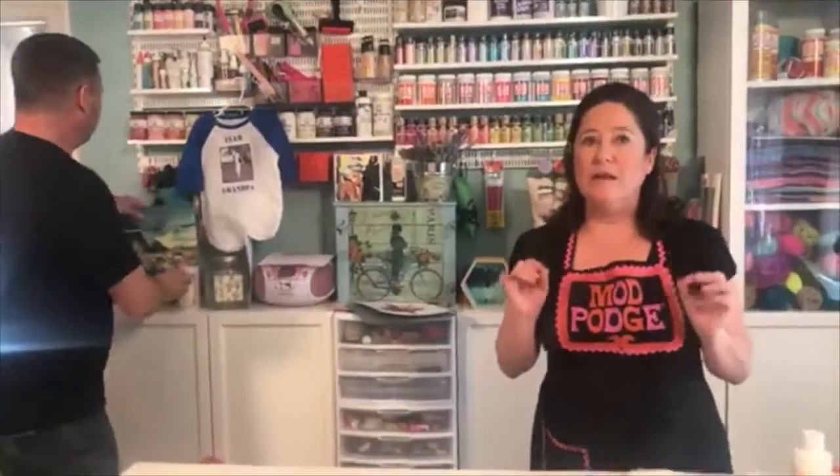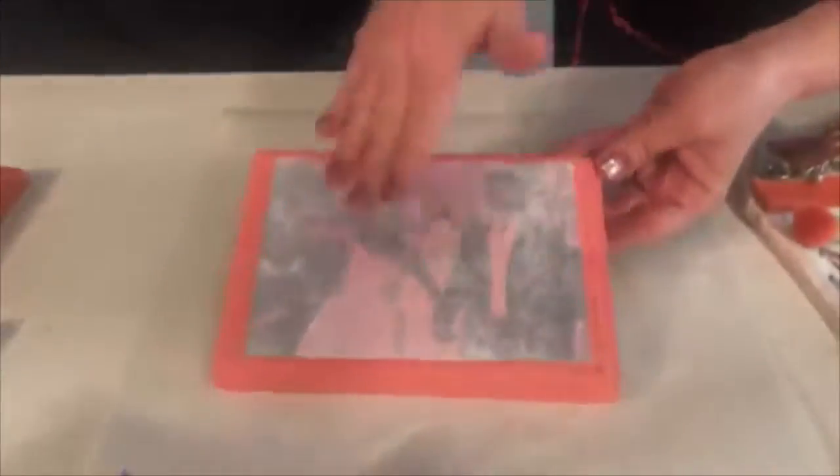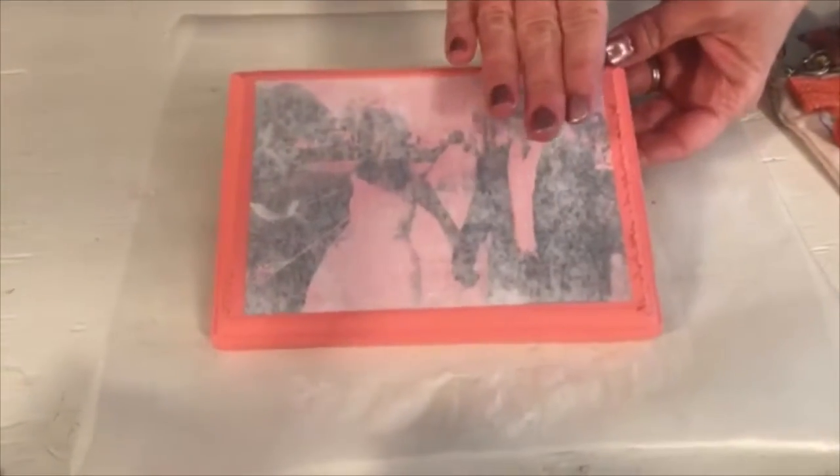What's important to note about the type of paper is that with this technique, the next thing Steve is going to do is gently rub away that paper. If you had really thick paper, this process would take many, many more times. So the thinner the paper, this step will go a lot faster.